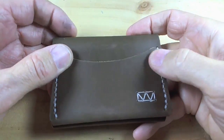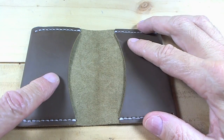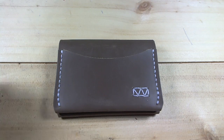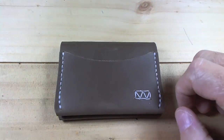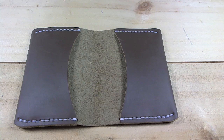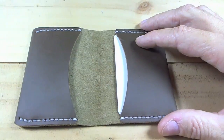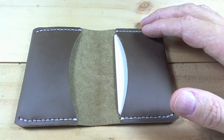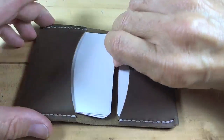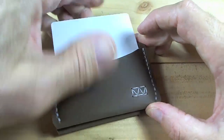It almost feels like it's full of emollients and oils because it's very supple. I'm going to put six cards in here and six bills, because it is a three-pocket wallet. I'm carrying five nowadays with just a couple of bills, but let's put six. I'll divide the cards — two in the bill side, three on the other side, and one in the outside quick draw pocket.